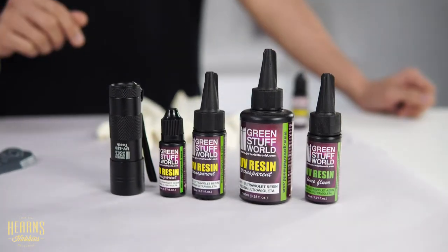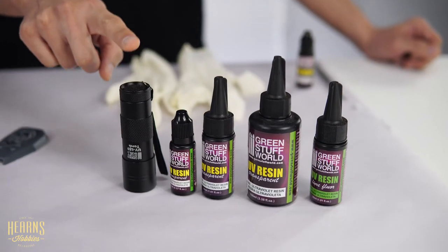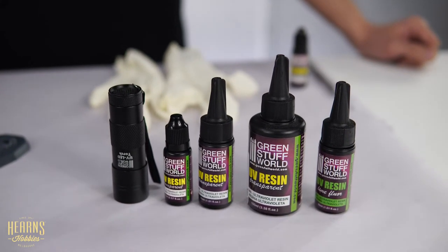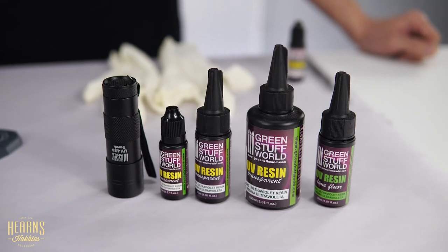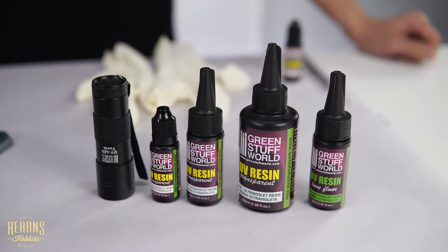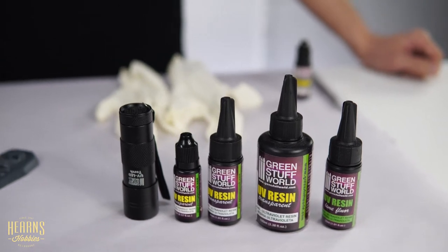You'll need a UV torch to set the UV cured resin. The material comes out as a liquid and it'll stay a liquid until it's actually cured with UV light. You could put it outside and let the natural UV cure it, but it will take some time and you have less control, so that torch is very handy. You also need some gloves because you don't really want it curing on your fingers — it's going to feel quite awful.